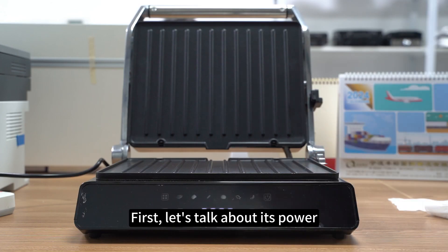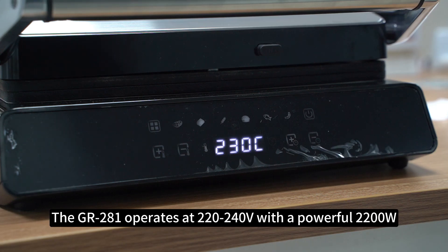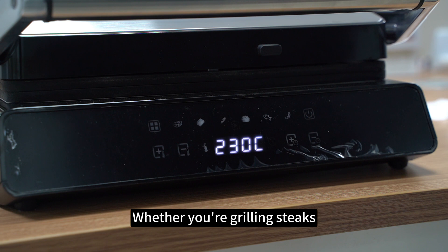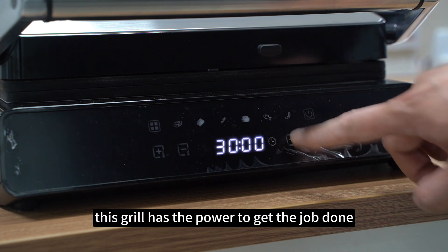First, let's talk about its power. The Grandman S281 operates at 230 and 240V with a powerful 2200W, ensuring rapid heating and efficient cooking. Whether you're grilling steaks, sandwiches, or vegetables, this grill has the power to get the job done.